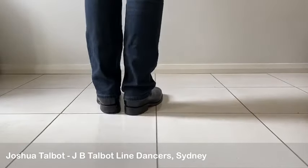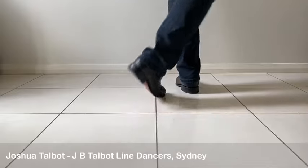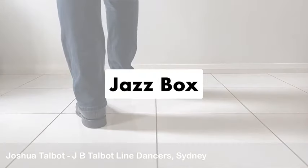Let's try it with our left foot. Weight's on our right foot, crossing our left foot over. One, back, side, forward. One, back, side for three, forward. Thank you.